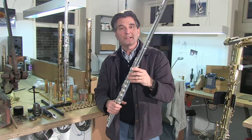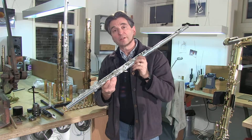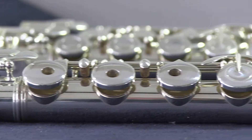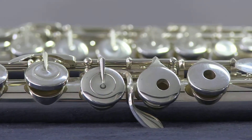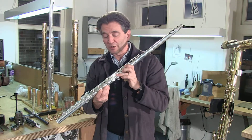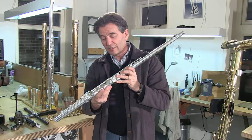This flute is an alto flute with five open holes. As you could hear, the open holes allow you to play more multiphonics and they help to project the sound into the hole.